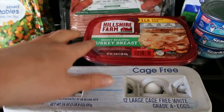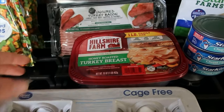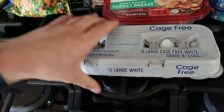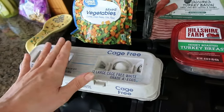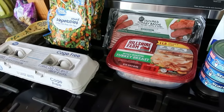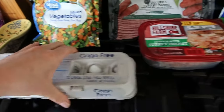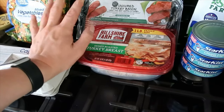He got some cage-free eggs — I usually get the free range ones but he just got the cage-free ones. I don't know if I mentioned this, but my husband actually did the grocery shopping this week. I did the grocery list and planned the menu, but I don't eat eggs, so this is just what he picked up for himself. Same with the lunch meat — I probably would have gone with something better, but that's fine.